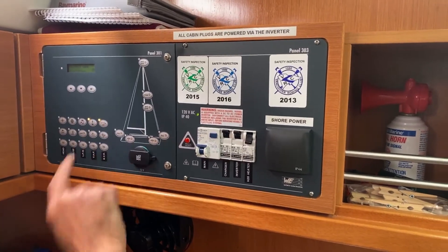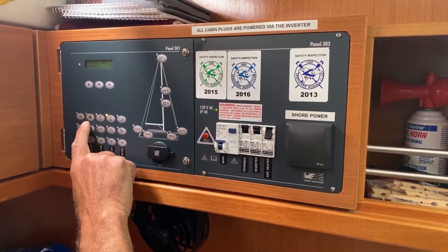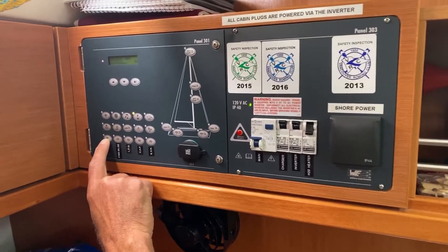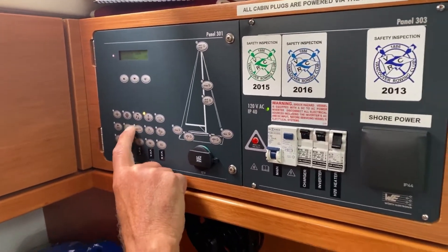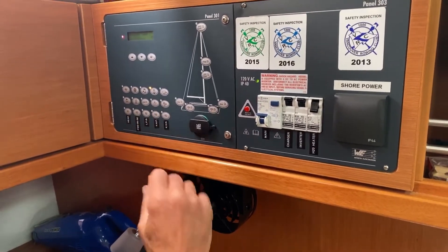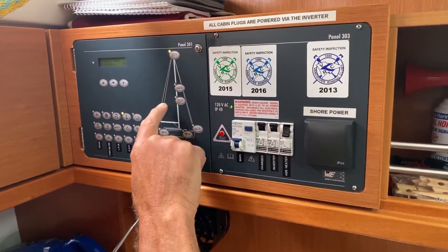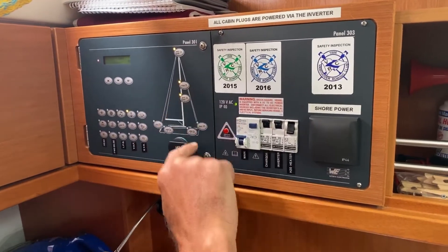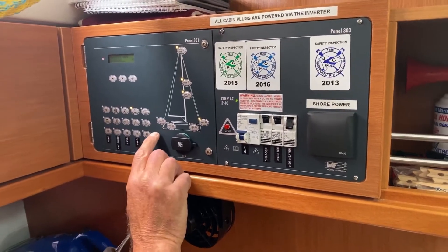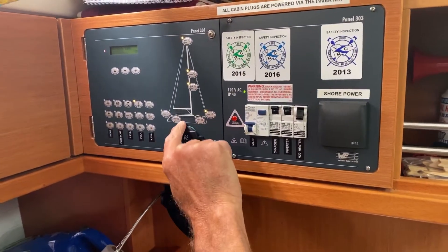Going through the panel: this is the bilge — you can hear it running, and I'll switch that off. That's your stereo, that's your autopilot and instruments. This is for your water pressure and also the electric head. Over here you've got your shower pump-out, panel lights, and the refrigerator. If you press this it'll show you whether the navigation lights are on — that's the masthead light, the steaming light, deck light, bow, and stern. If a light flashes, it indicates the bulb is out. And these are your cabin lights.